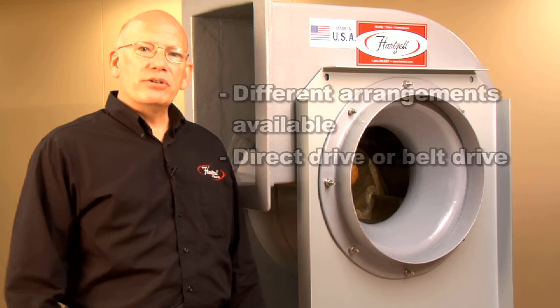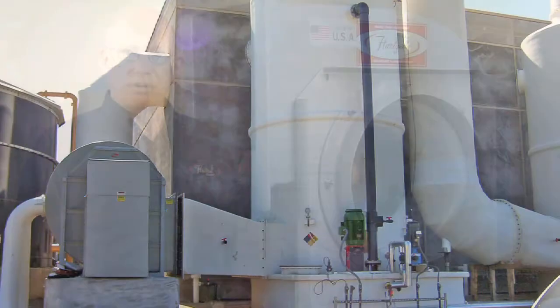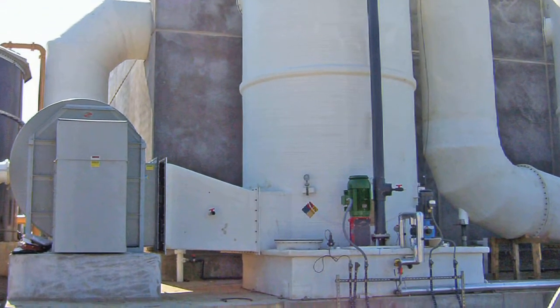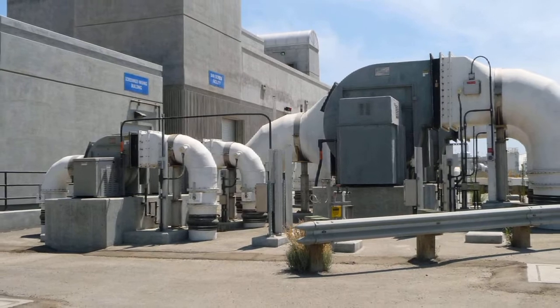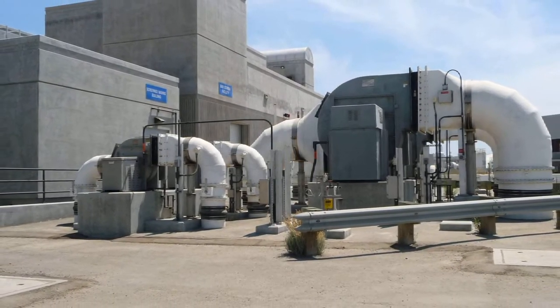These fans are used anywhere that you have odor control applications. It can be a scrubber, it can be a plating shop, it can be a wastewater treatment plant. Any place where you have high corrosive applications, this is the product you need.